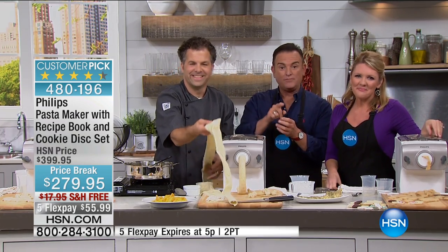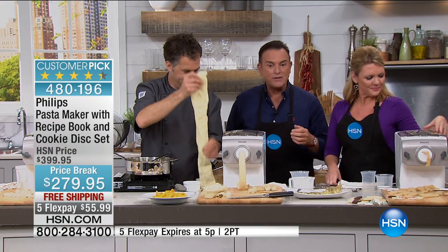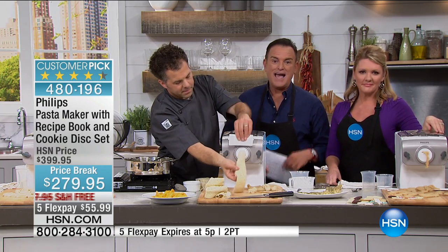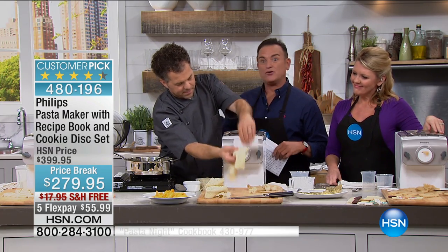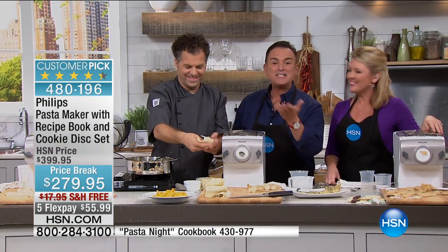This has been a blast. If you're ordering, get yours before they're gone. Free shipping for the show today. If you were to go to retail to buy the Philips pasta machine, you'd miss out on this price — you'd be over $400. At $279.95 we have it on five flex payments with the cookbook included. Go to hsn.com to check it out. Thank you Stephanie, thank you Eric — stay tuned for today's special.